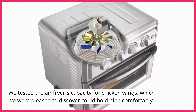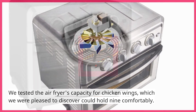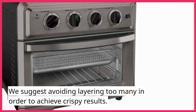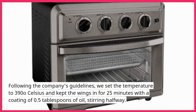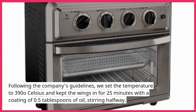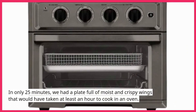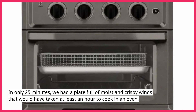We tested the air fryer's capacity for chicken wings and were pleased to find it could hold 9 comfortably. We suggest avoiding layering too many to achieve crispy results. Following the company's guidelines, we set the temperature to 390°F and kept the wings in for 25 minutes with 0.5 tablespoons of oil, stirring halfway. In only 25 minutes, we had a plate of moist and crispy wings that would have taken at least an hour to cook in a conventional oven.